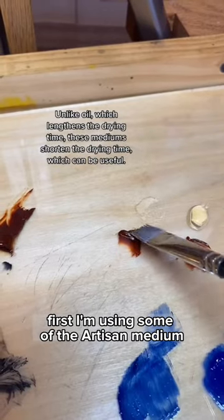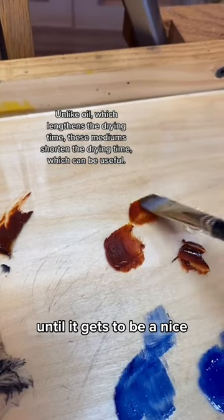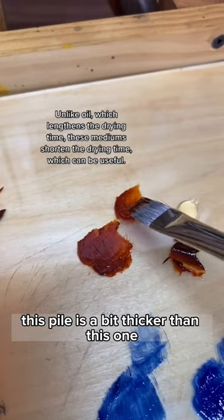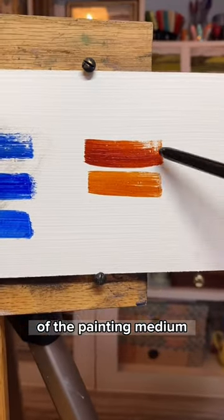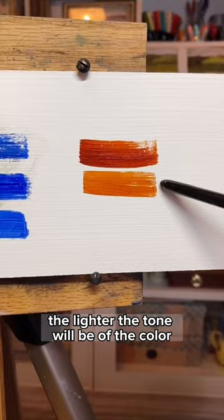First, I'm using some of the Artisan Medium and similar to before, I'm just adding a bit to the paint until it gets to be a nice creamy consistency. This pile's a bit thicker than this one but let's test both. Here is the thicker and here is the one with a bit more of the painting medium. You can see here that the more medium you add, the lighter the tone will be of the color.